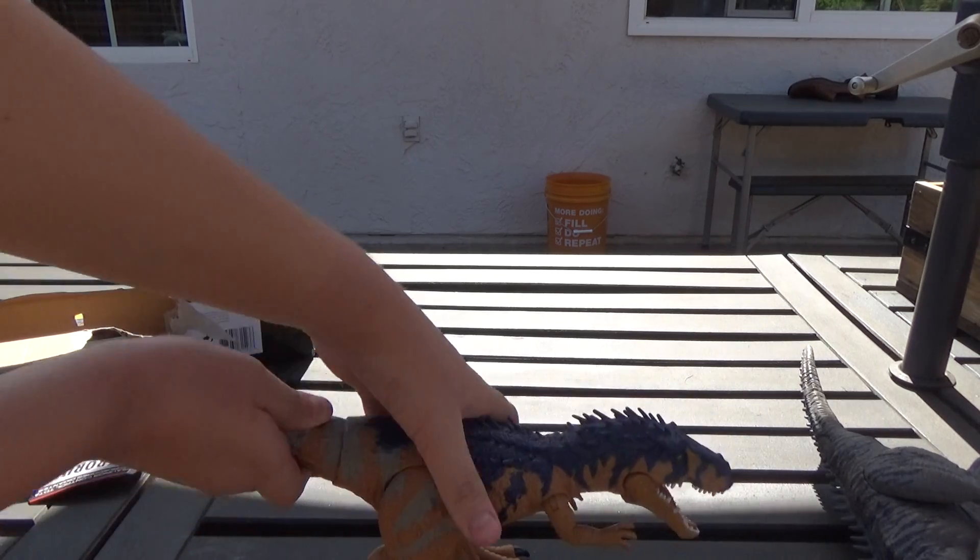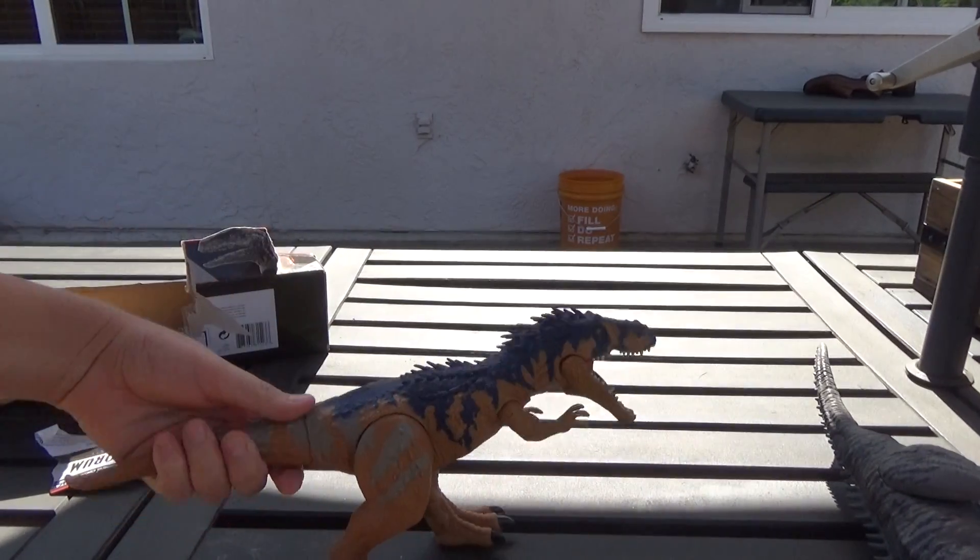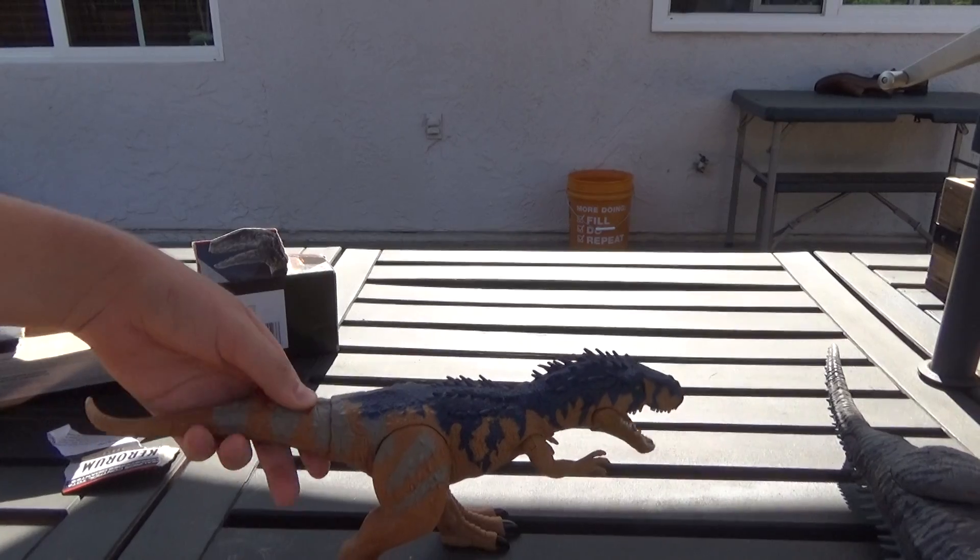So it bites. If you go him up and down, he'll bite. And if you twist, he'll bite.